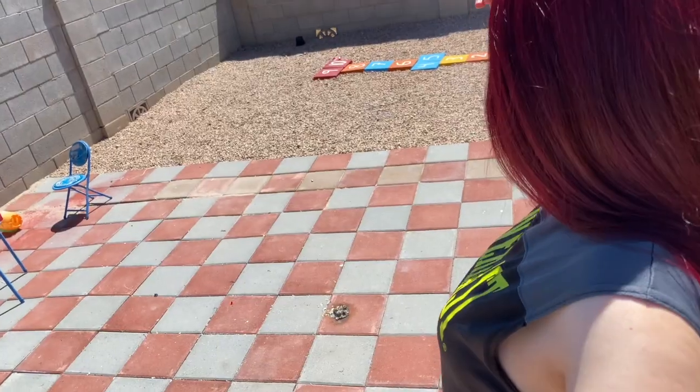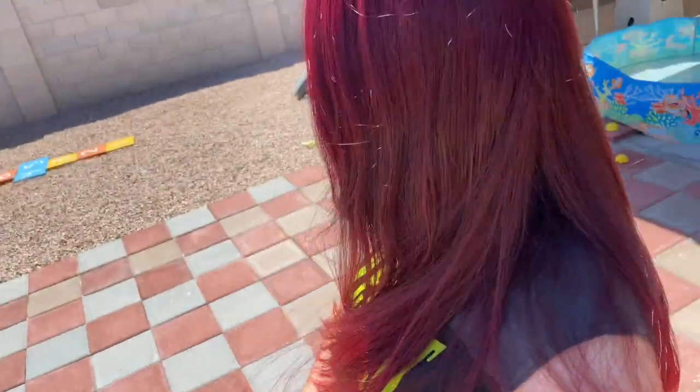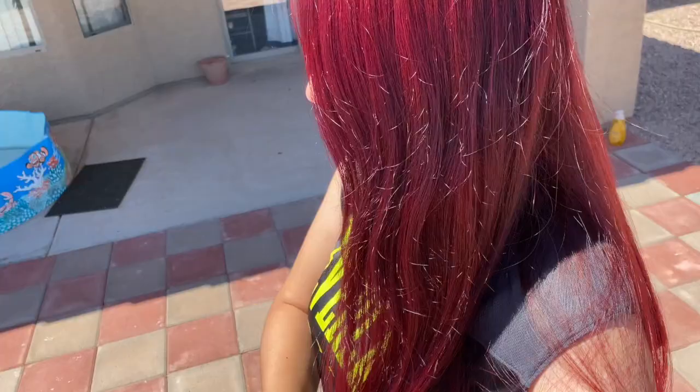Go and buy yourself the Pigments Ion Hot Reds. May God bless you and I will see you guys in the next video. Don't forget to give me a thumbs up if you enjoyed watching this video, if you found it helpful, if you went to buy the shampoo, and if it worked for you — bye-bye!